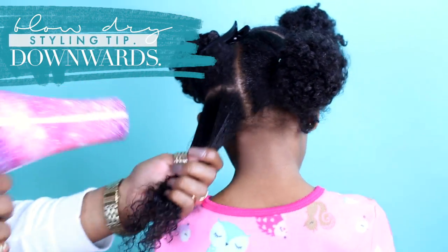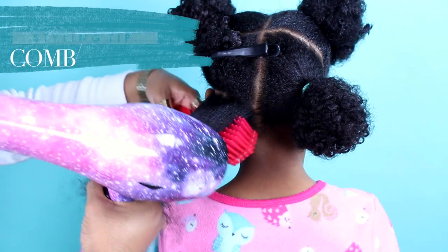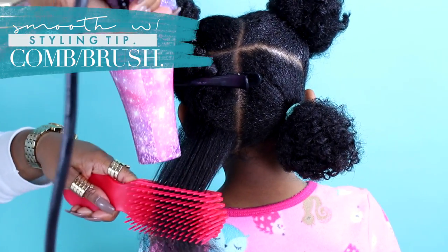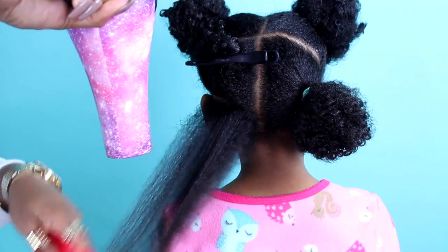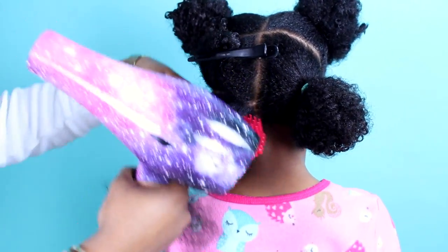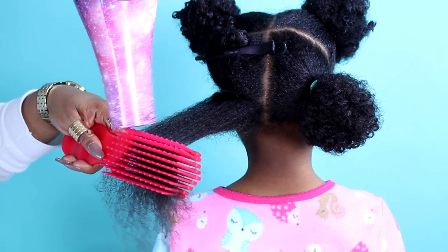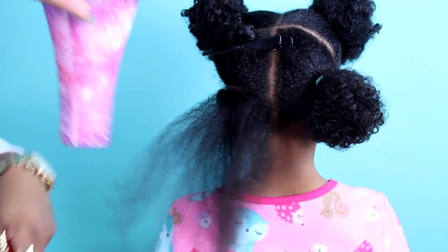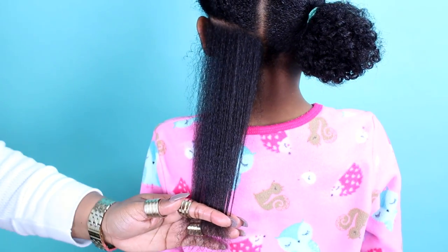We are going to be styling on blown out hair. Simply work in small to medium sections, stretch the hair, and blow dry in a downward motion. Once the hair is about 90% dry, you can go ahead and use a detangling brush to really smooth out that section, and then repeat.